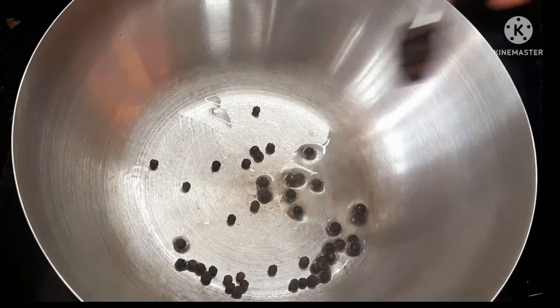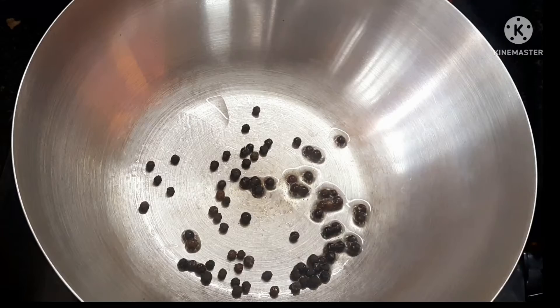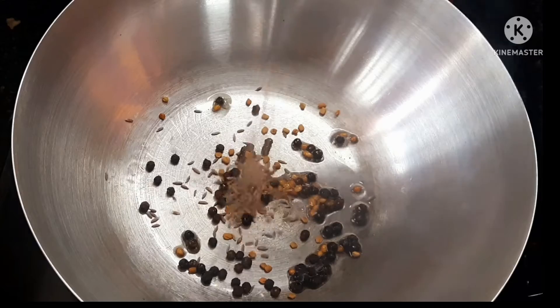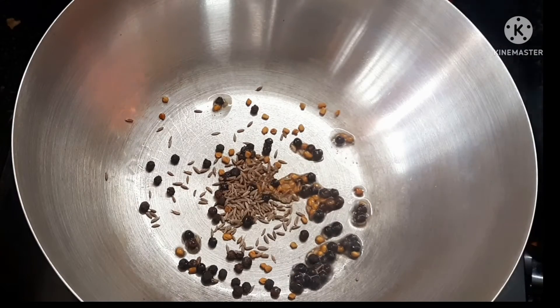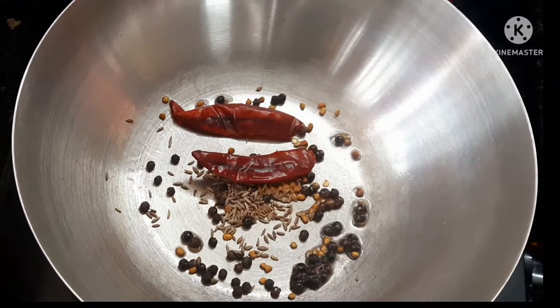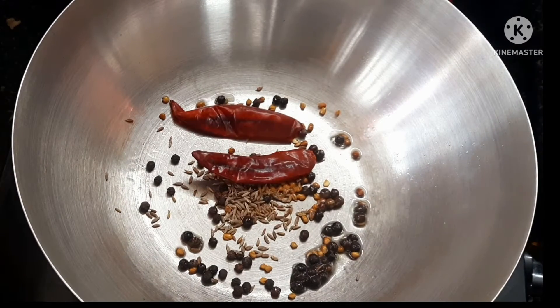First, put oil in the bowl — 1 spoon in the bowl. I have a small spoon. Add 1 spoon, then 3 spoons, then 1 spoon, 1 spoon, and 2 spoons in the bowl.